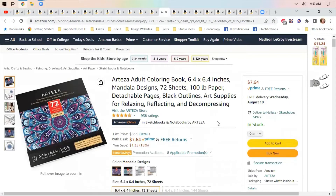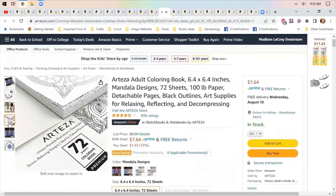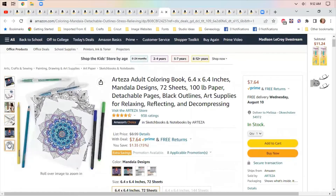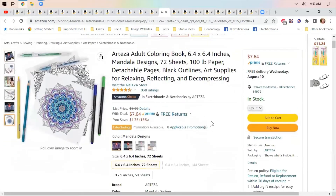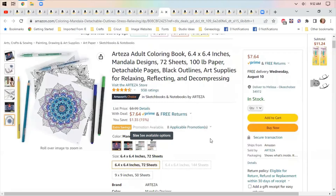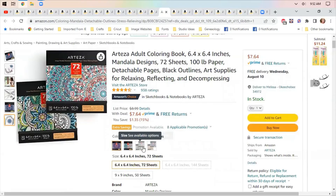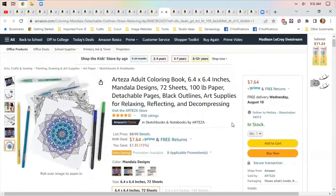Arteza adult coloring books — these are mostly mandala designs. The other adult coloring books I've seen have curse words in them, and that's not really what I want to color. The reason these are adult coloring books is because they're somewhat intricate designs. I love mandalas and I think they're fun to color — $7.64. They have a couple of different size options and numbers of coloring books; some have one, some have two.